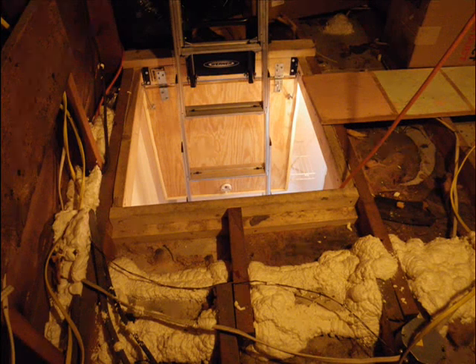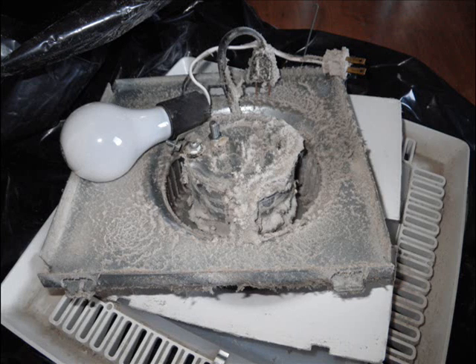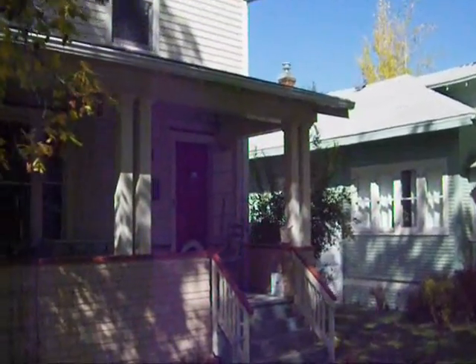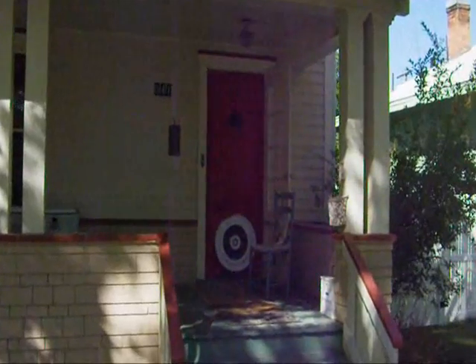You'll see in the upcoming videos where we built a dam around the hatch to hold the insulation back from the hole in the attic as well. One other thing we did in this attic was to replace the exhaust fan in the bathroom — these slides are fairly self-explanatory as to why we did that. Now we're going to pick up this story on the day that we started blowing insulation in the attic.